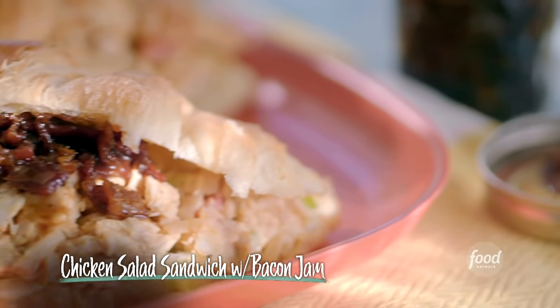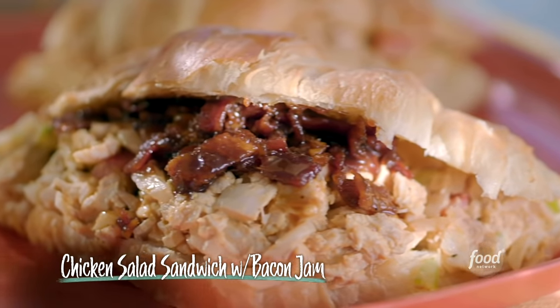I'm making a chicken salad sandwich with my bacon jam. I'm taking chicken salad to another level.